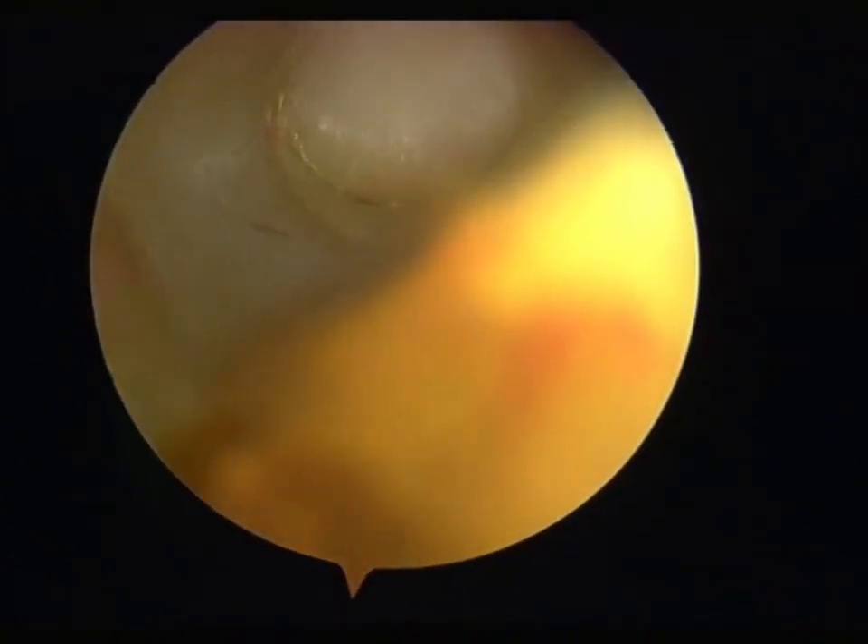This video describes the process of MSI treatment for joint cartilage injury. First, enter the patient's body through an arthroscopy to locate the area of joint cartilage defect.